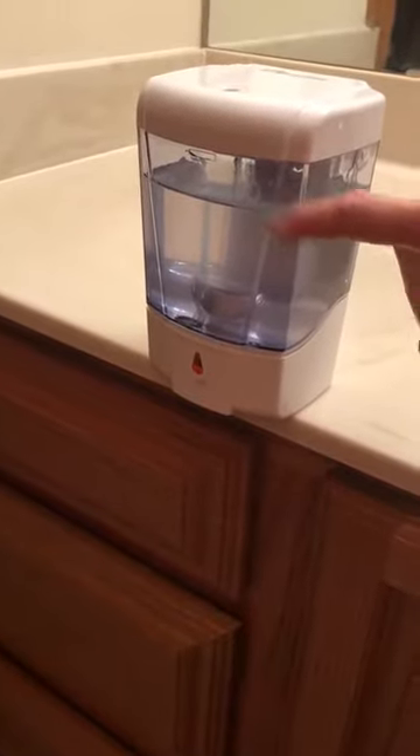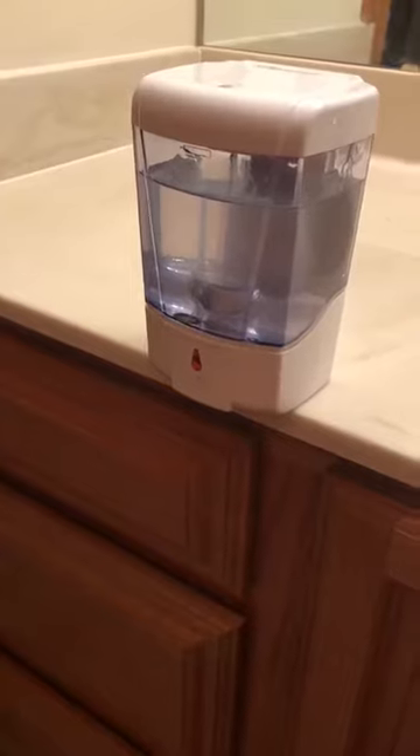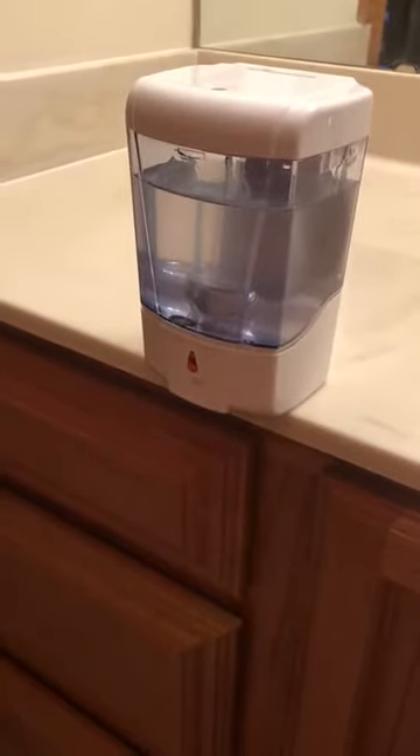It has a large amount of sanitizer in it and we don't have to refill it that much, so it's a good size.